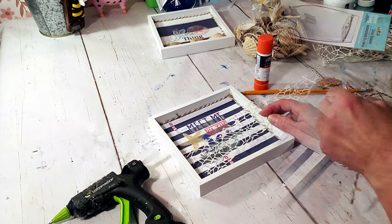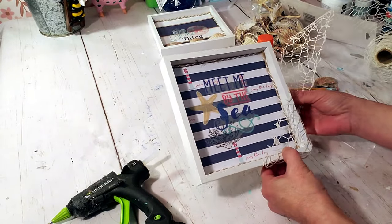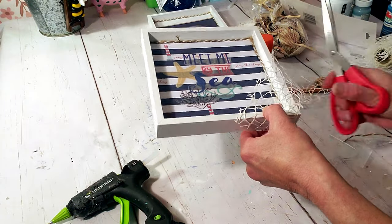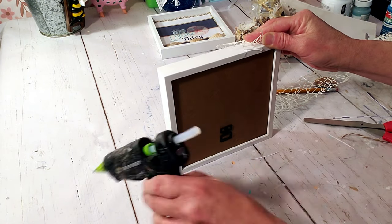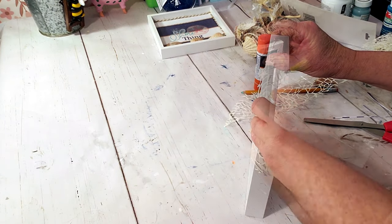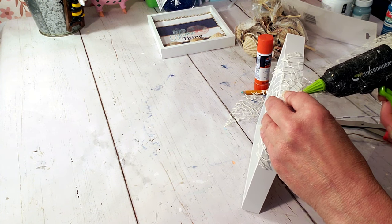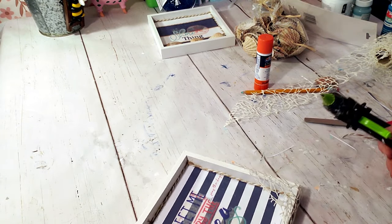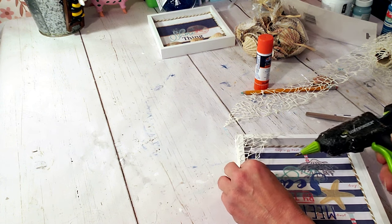I'm also placing jute twine inside this frame as well. This is the mesh ribbon from Dollar Tree — I'm placing a little piece on the corner with a dab of hot glue. These kind of remind me of little picture frames I've seen at Hobby Lobby — similar style. They came out really cute: simple, quick, easy, inexpensive, cute little beachy decor.